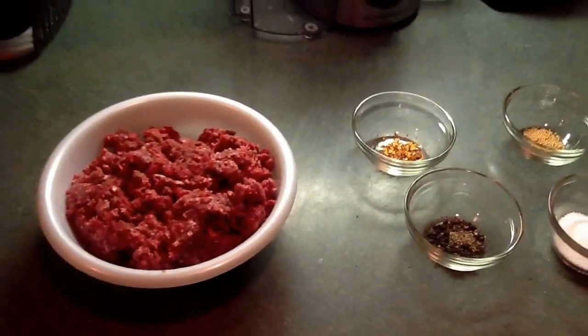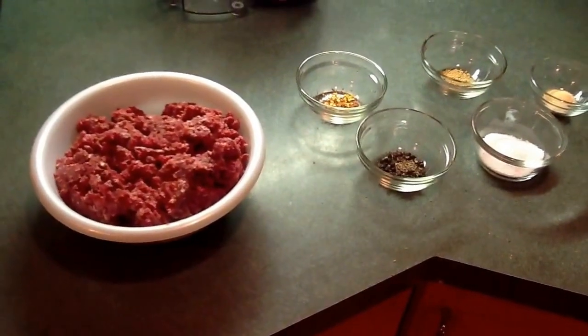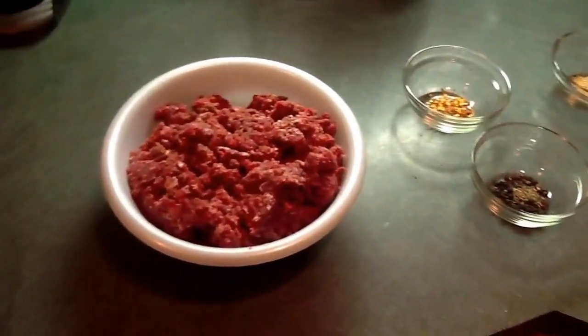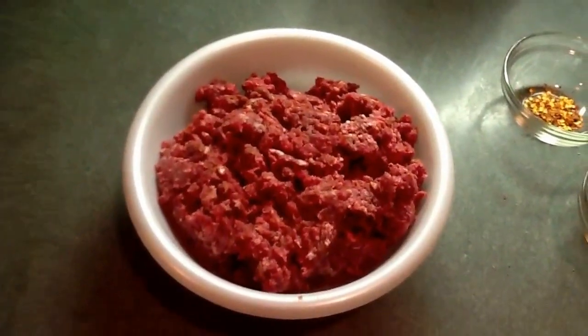Now we're going to combine that with the venison and get it ready to go in the fridge. It's got to sit in the fridge overnight, so it's a little bit of a process, but not too bad — and some great salami when we're done.